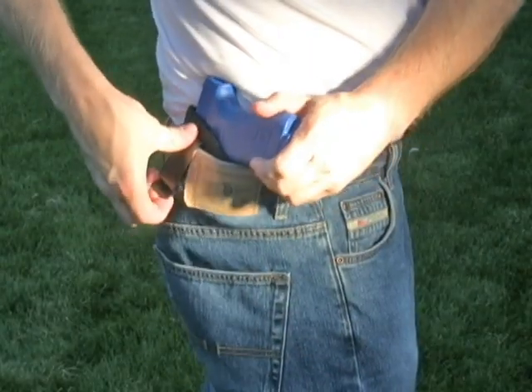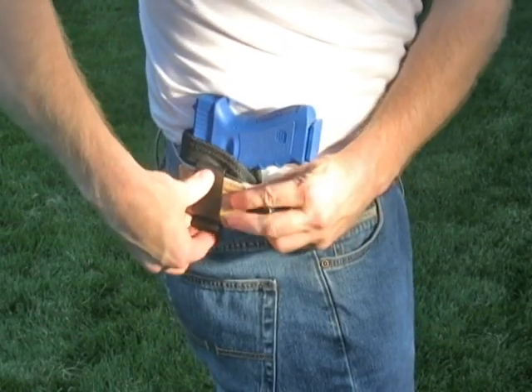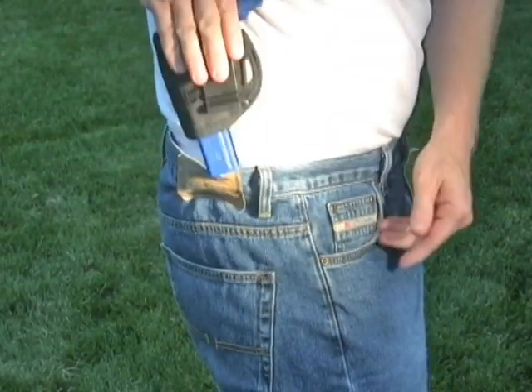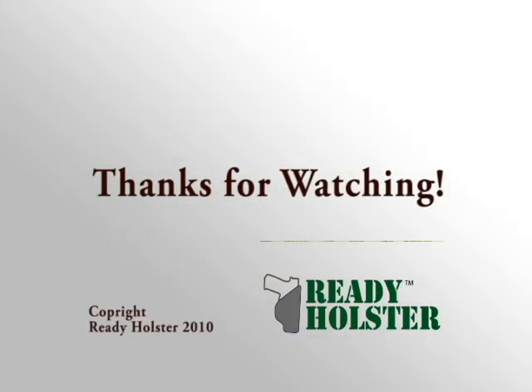You can also do it with the gun in the holster. Make sure the clip is over the slide on the gun, and pry the clip open and peel the waistband right out. Practice the technique and soon you'll be a pro.